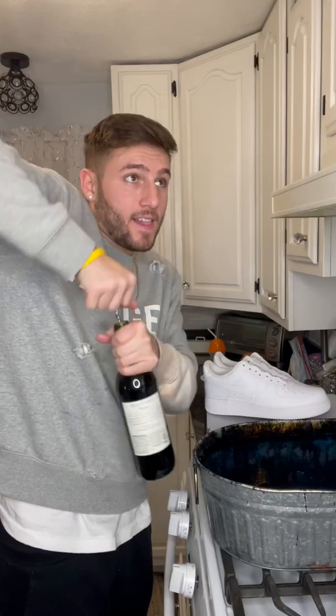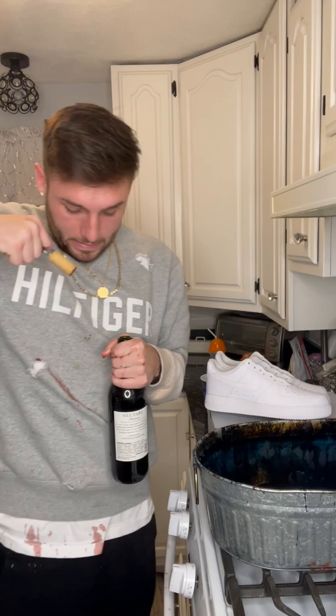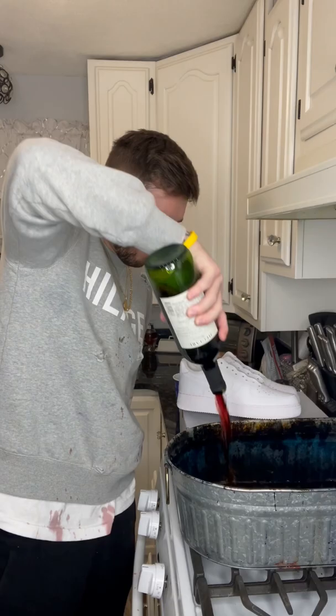I love a good bottle of wine, but I like dipping my Air Force Ones in it a little bit more. The coffee Air Force Ones were a great success, and I wanted to see what would happen with wine. So I went out and I bought 12 bottles of the cheapest Cabernet that I could find. They were $2 a bottle — I didn't even know they made them that cheap.